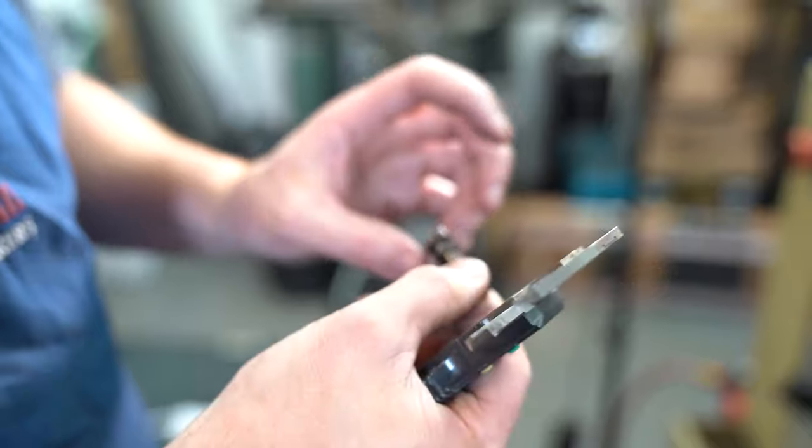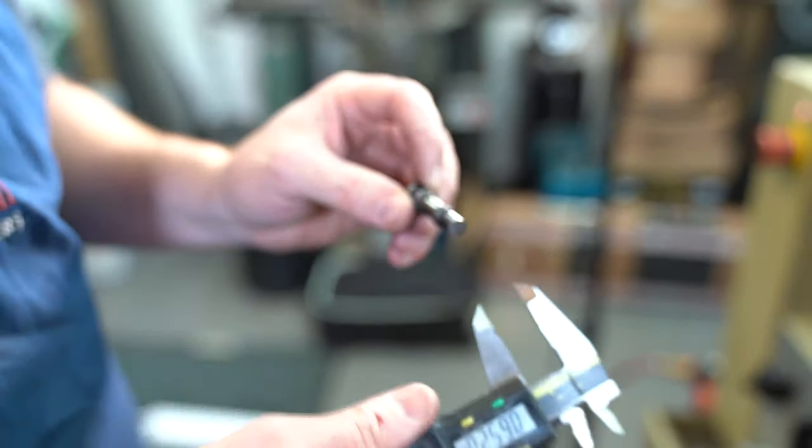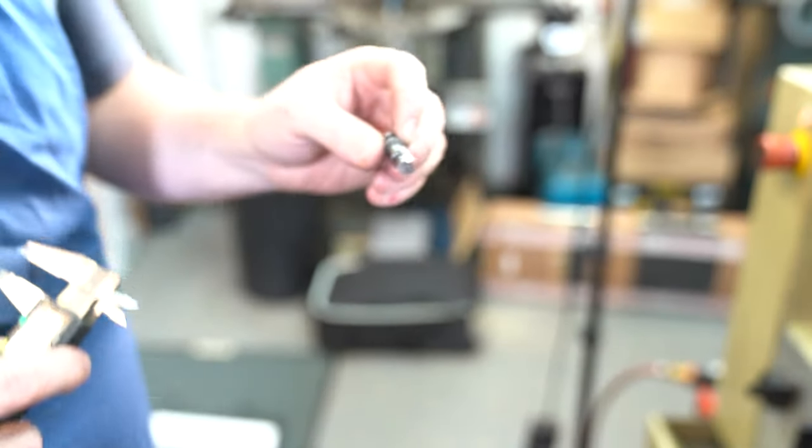We've turned down the maximum outside diameter. Now we're going to take the second largest diameter and turn that down to start to create the shape of the joint pin.